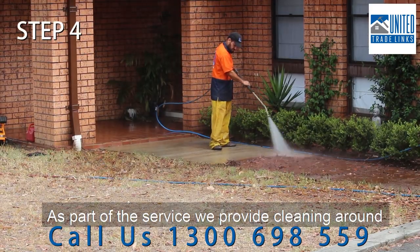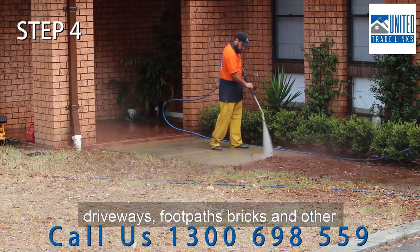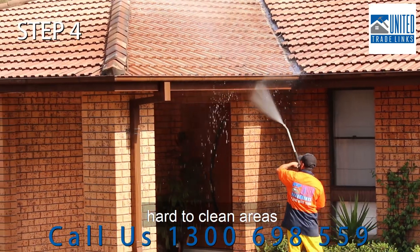As part of the service we provide cleaning around driveways, footpaths, bricks and other hard to clean areas.